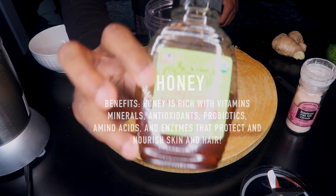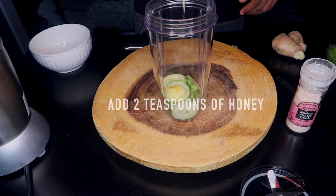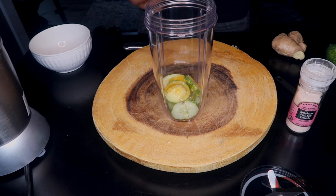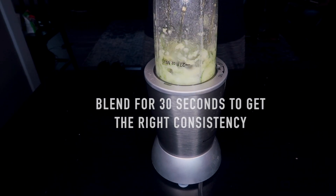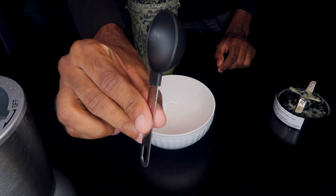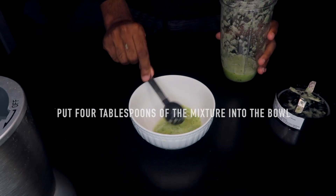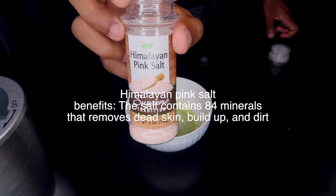Now we're going to take some honey — this is essential for moisturizing — and I'm only going to put two teaspoons of honey into the blender. Just blend for about 30 seconds until you get a smooth consistency. Then I'm going to take a tablespoon and put four tablespoons of the mixture into a bowl.